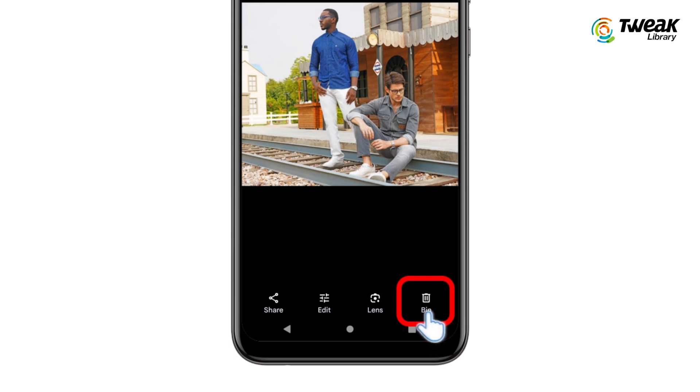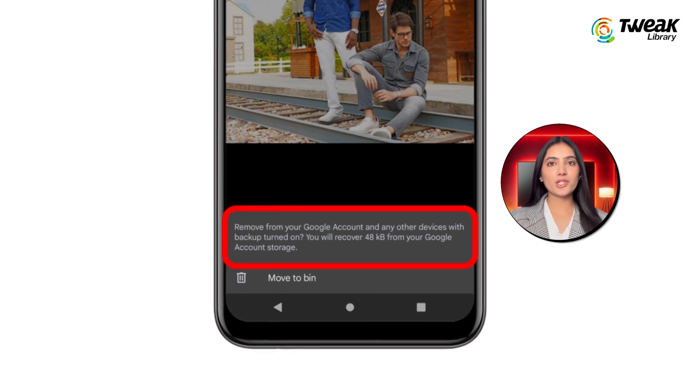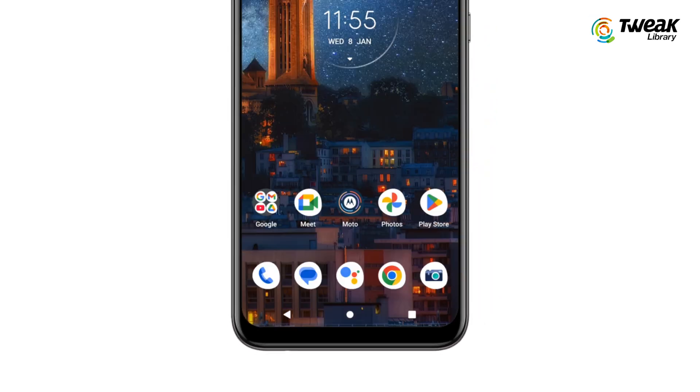Now, when you try to delete a photo from the Google Photos app, you will notice a pop-up notification. This will tell you that the photo will also be deleted from your device if you proceed. Don't worry — we are going to delete them from Google Photos only.